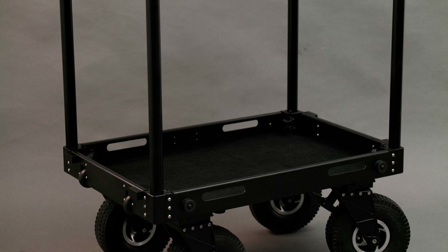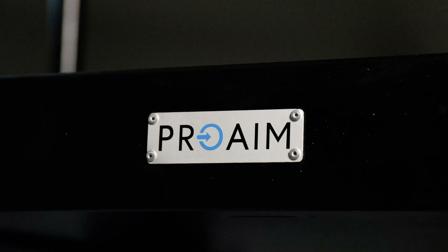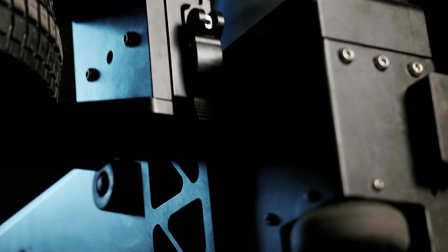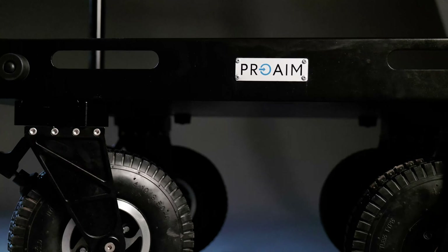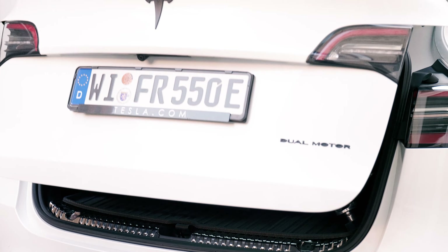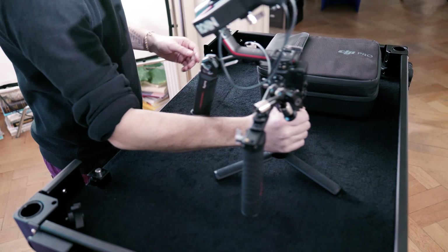Today we're taking a closer look at the ProAIM 36-inch Victor Pro Video Production Camera Cart. It fits well into your production workflow. You will be enamored with its sleek design, smooth rolling wheels and sturdy construction. It will dramatically change the way you shoot on set or on location. It is a valuable piece of gear for so many reasons.